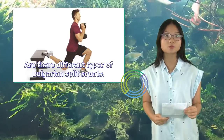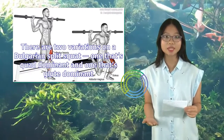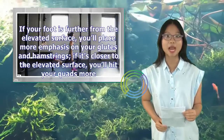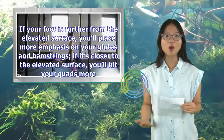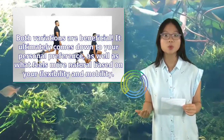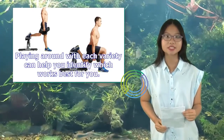Are there different types of Bulgarian split squats? There are two variations: one that's quad dominant and one that's glute dominant — your foot position determines this. If your foot is further from the elevated surface, you'll place more emphasis on your glutes and hamstrings. If it's closer to the elevated surface, you'll hit your quads more. Both variations are beneficial. It ultimately comes down to your personal preference, as well as what feels more natural based on your flexibility and mobility. Playing around with each variety can help you identify which works best for you.